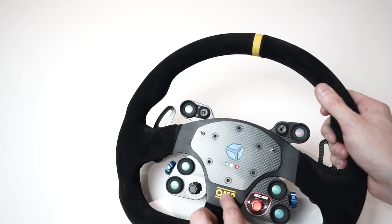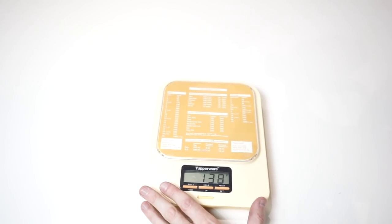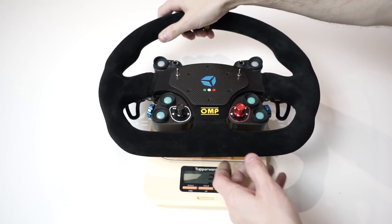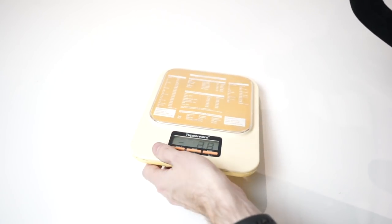Let's quickly weigh the wheel as well. The result: 1.658 kilograms, or 3 pounds and 10.4 ounces.